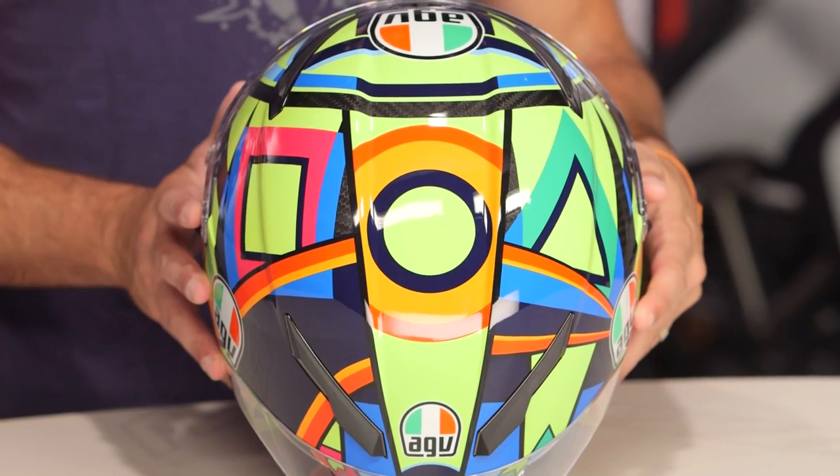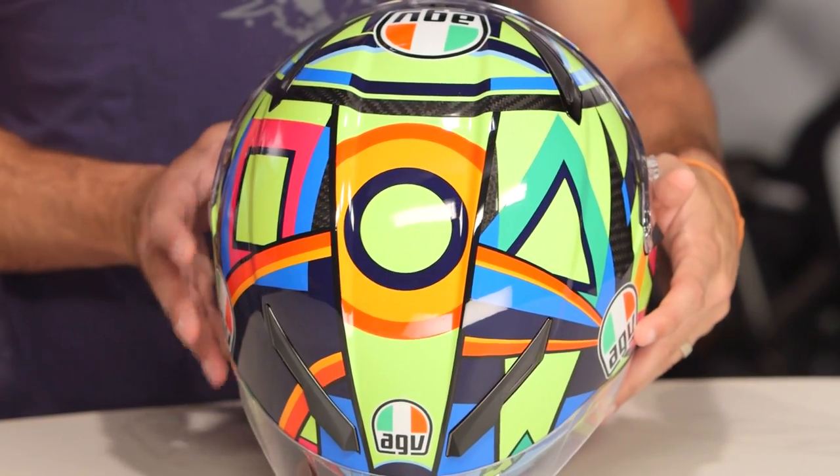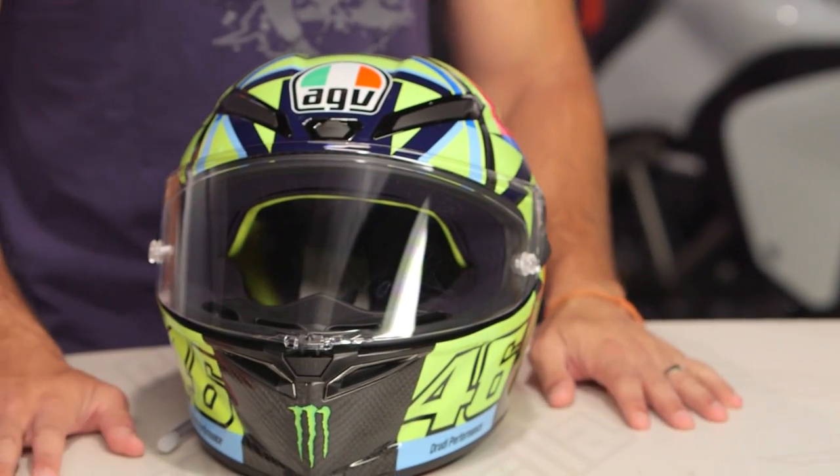Even the top mohawk on this helmet is very, very cool. Lots of colors, very loud — unmistakably Valentino Rossi. And if you're wearing this and somebody asks you what this helmet is or what that graphic is, just tell them to give you their keys and take their motorcycle away, because they don't deserve to be riding anymore.